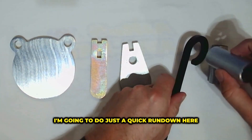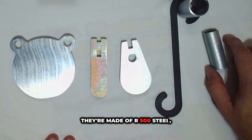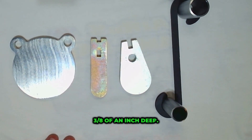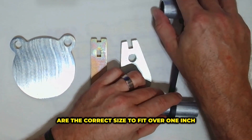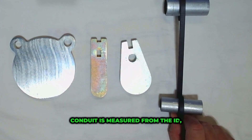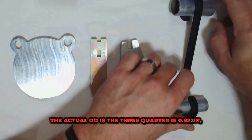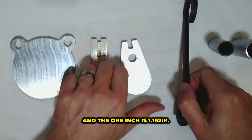Hey guys, Mark here at Shading Target Seven. I'm going to do just a quick rundown of our new S-hooks. They're made of AR 500 steel, quarter inch thick, three eighths of an inch deep. The ends are the correct size to fit over one inch or three quarter inch EMT conduit. Conduit is measured from the ID — the actual OD of the three quarter is 0.922 inches and the one inch is 1.162 inches.